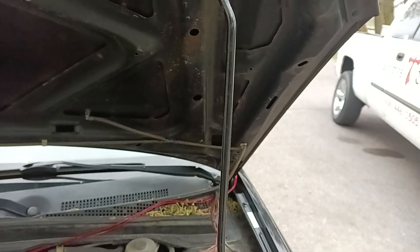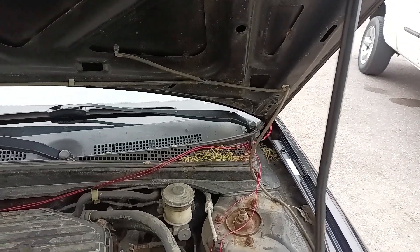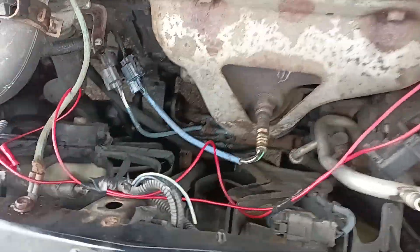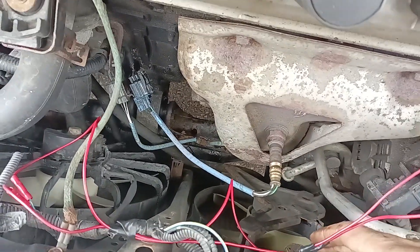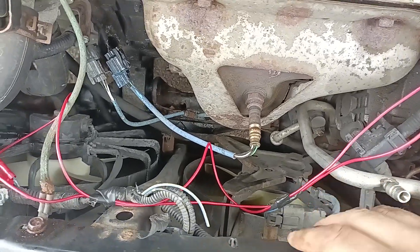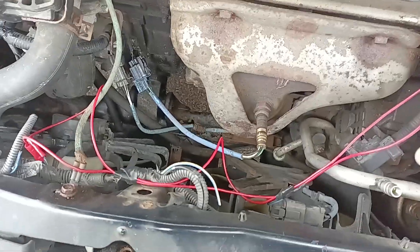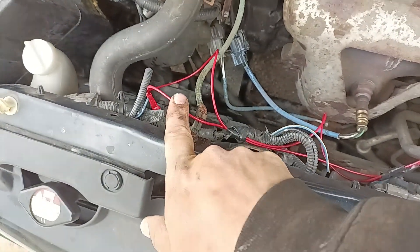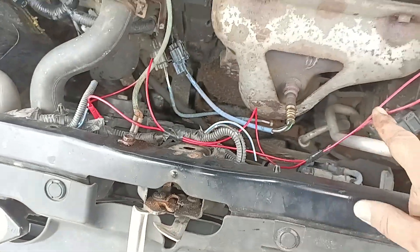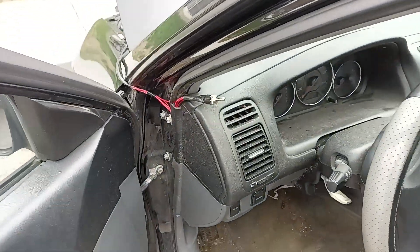What we did is we used the existing plugs here in the front and cut them because his fans aren't working anyways, or weren't. We ran new wires — yeah I know they're red, not red and black, I didn't have any black. We ran one junction from one here to the other one, and from there we ran up into the car to a toggle switch here on the dash.